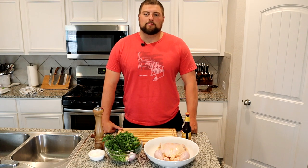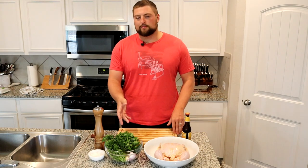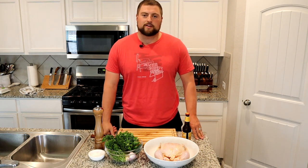Hey team, welcome back to Black Marr BBQ. Today we're doing a personal favorite of mine — chimichurri chicken. We're gonna make a beautiful chimichurri sauce, mix it with butter, stuff it underneath the skin of this chicken, and cook it out on the rotisserie on the egg.